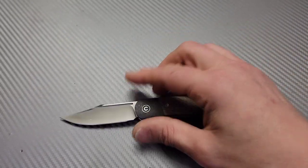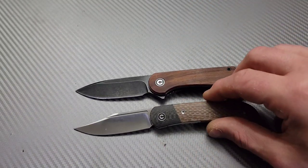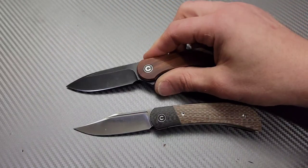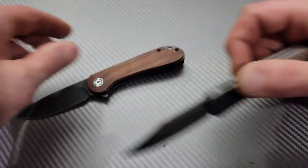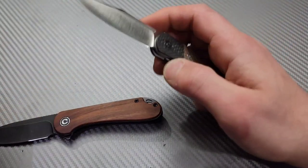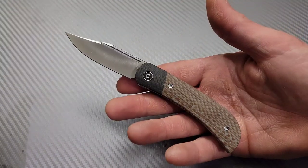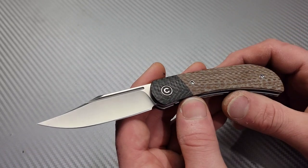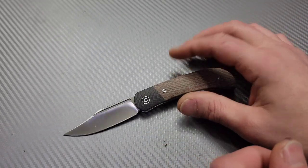If you like the size of a knife like the Civivi Elementum — because the Elementum and this knife are very similar in size — then you will most likely love this. The ergos are both good, just different. This one's a little taller, the Elementum's a little shorter, and this one might be a little bit wider. But yeah, if you like that size of knife, the Civivi Elementum size, you'll love this. I really, really like it. I think it's an amazing knife and the value is here for the cost and the price. I'll do my best to link what I can down in the description. I appreciate you guys watching. I love you guys. Peace.